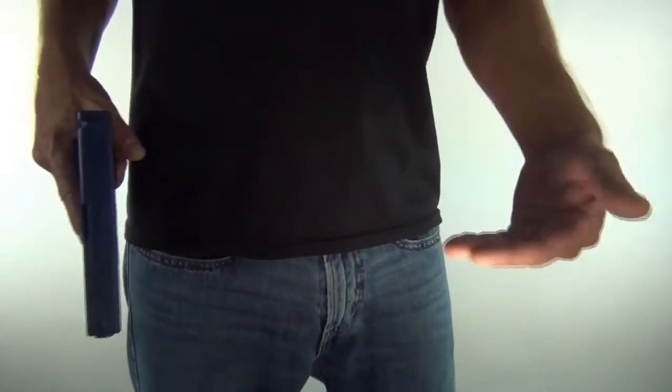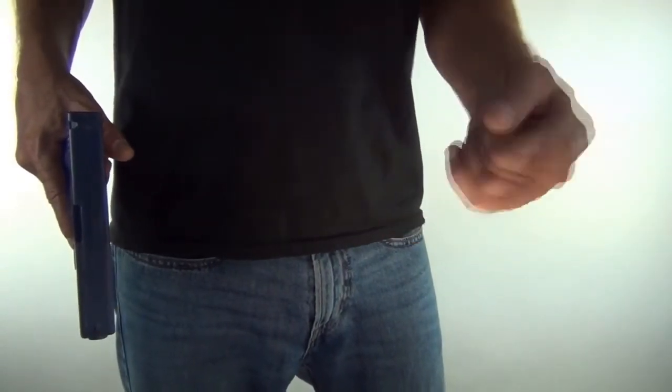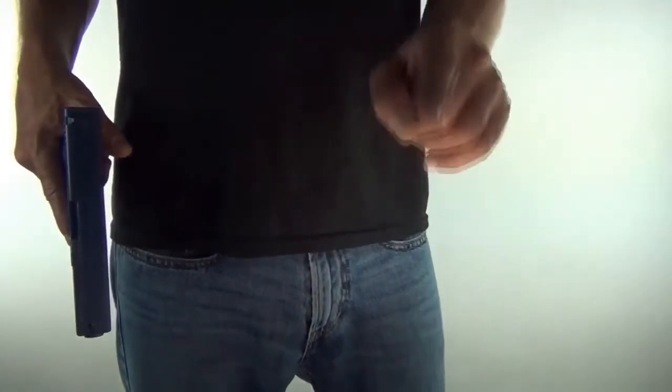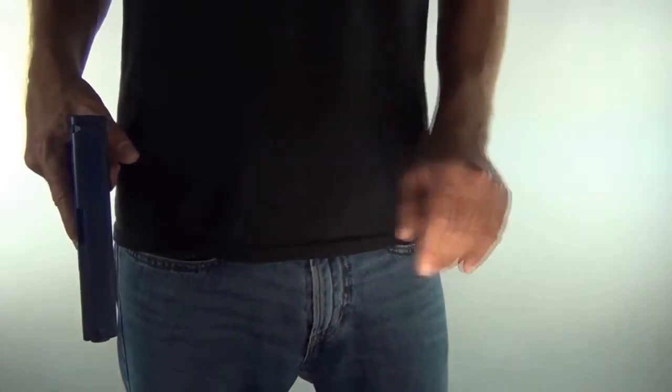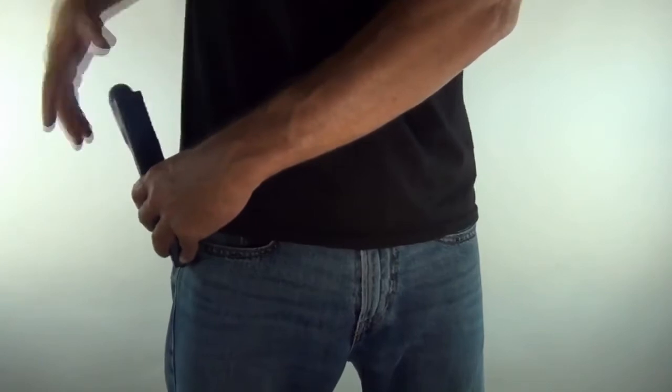Those movements have cost people their lives — people that get a bad grip on the gun, or even worse, drop the gun. Once a gun comes out in a situation where somebody else has a gun, once that other person sees it, it's going to be answered with gunfire. So you better be doing this right — you only get one chance.